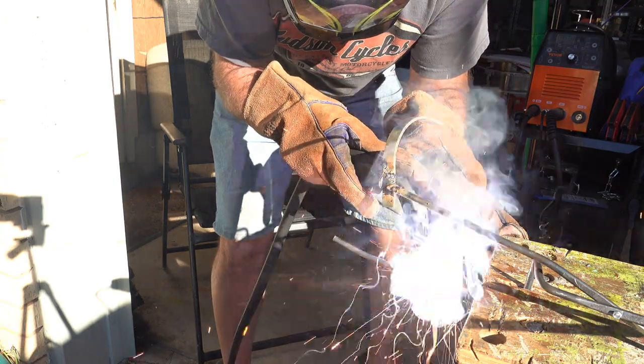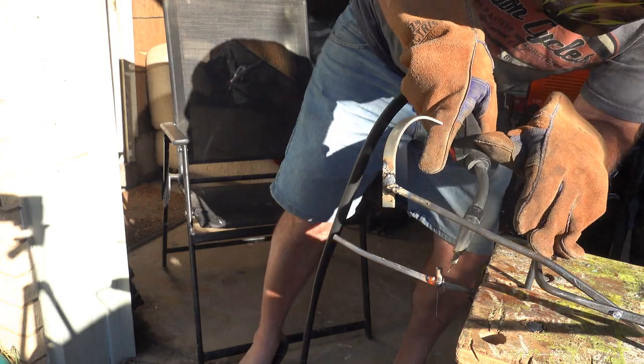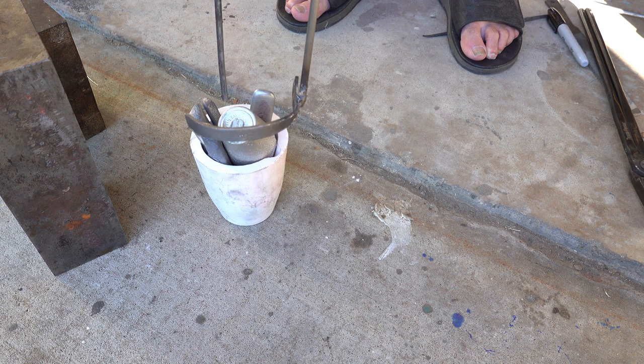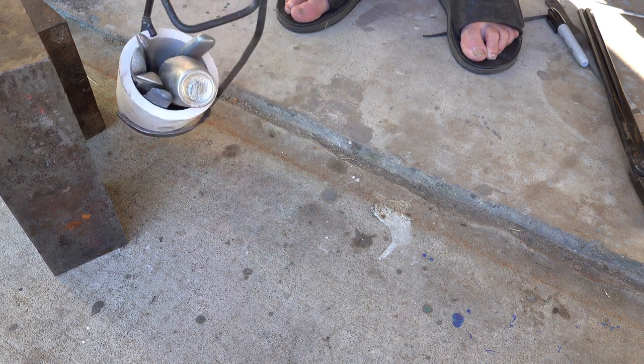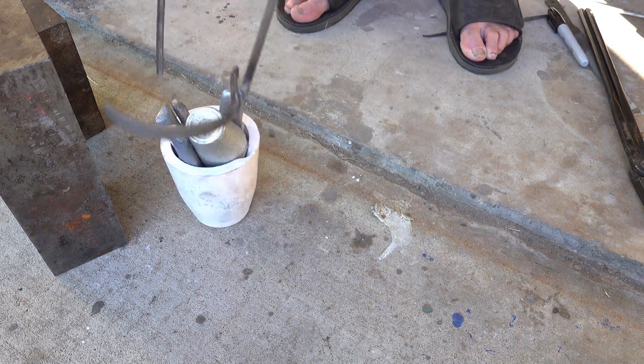Follow me for professional welding tips. I've got two kilograms of pewter here just to get a feel of what the weight would feel like, and it feels really good to hold and pour. So I think it'll do a good job.